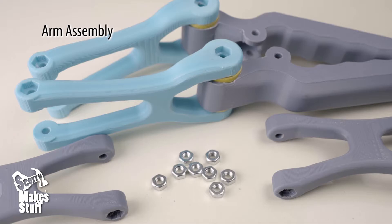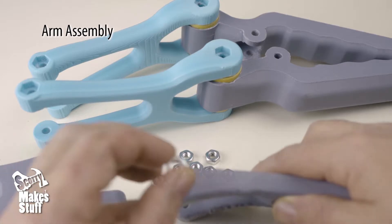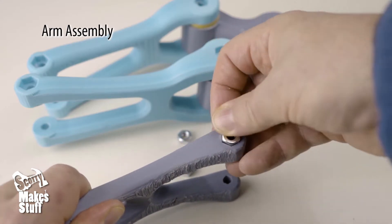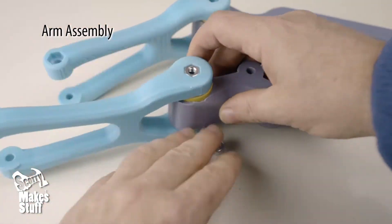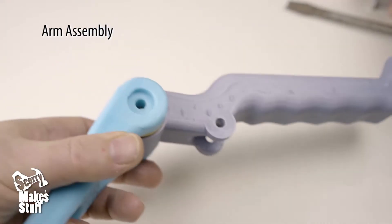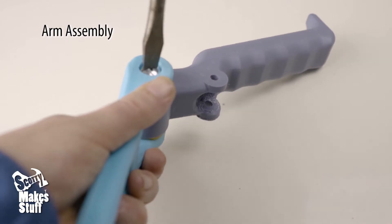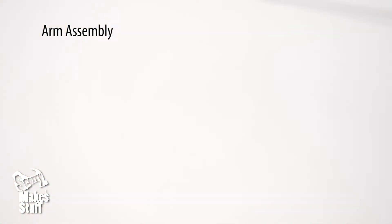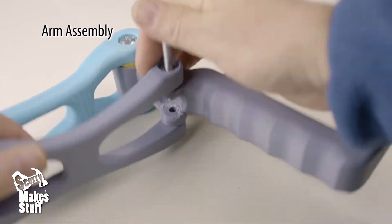Now for the arm assembly. Get together all the arms, handles, springs, and remaining nuts and bolts. First, press the nuts into the nut holes. Then screw the bolts into the bottom arms and handles, and back them off a half a turn. Now grab the springs and attach the top arms to the handles while threading the bolt through the end of the spring.